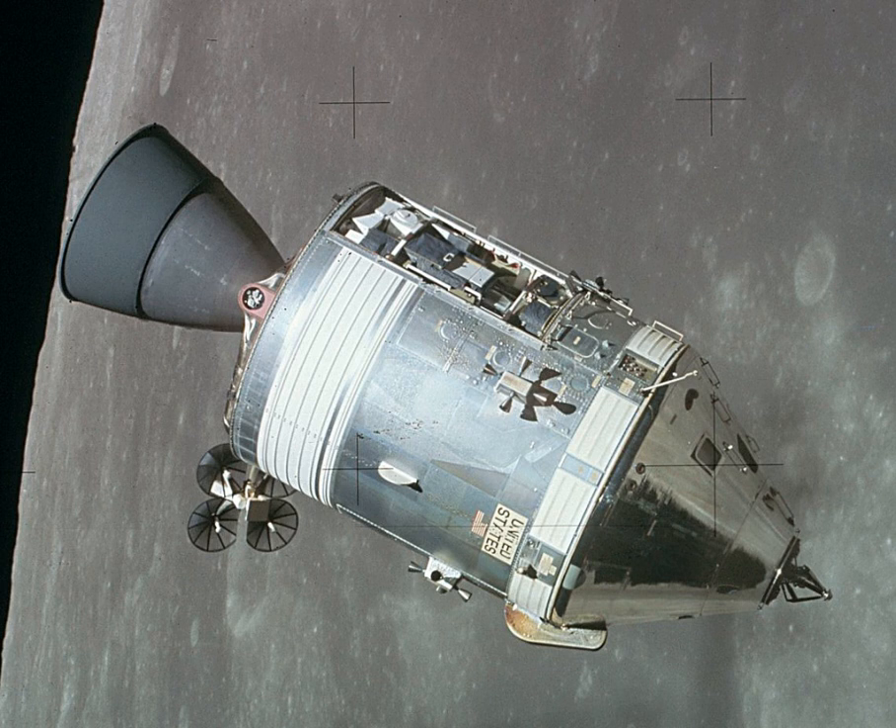Short-range communications between the CSM and LM employed two VHF scimitar antennas mounted on the SM just above the ECS radiators. A steerable unified S-band high-gain antenna for long-range communications with Earth was mounted on the aft bulkhead. This was an array of four 31-inch diameter reflectors surrounding a single 11-inch square reflector. During launch it was folded down parallel to the main engine to fit inside the spacecraft-to-LM adapter. After CSM separation from the SLA, it deployed at a right angle to the SM. Four omnidirectional S-band antennas on the CM were used when the attitude of the CSM kept the high-gain antenna from being pointed at Earth. These antennas were also used between SM jettison and landing.